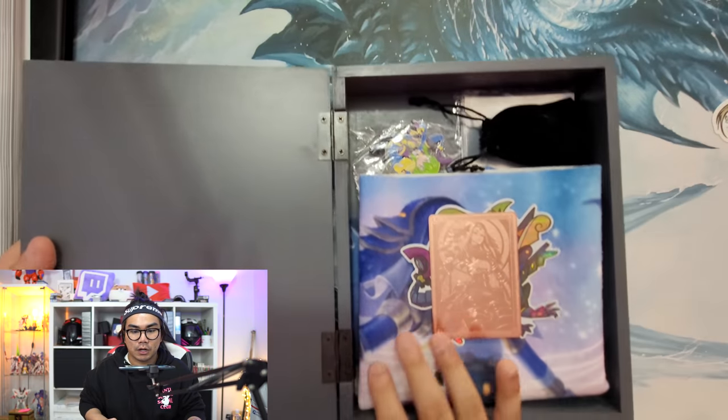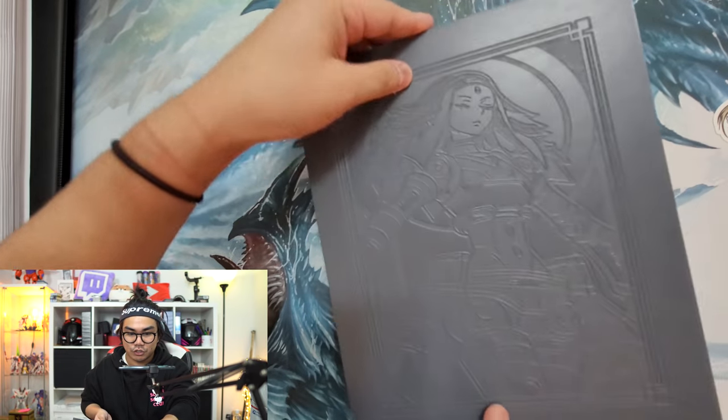But without further ado guys, we're going to jump right into the unboxing. As you saw in the small clip at the beginning, there's a bunch of stuff to go through. So we'll first start off with the Mandela Palm secret or special edition box.